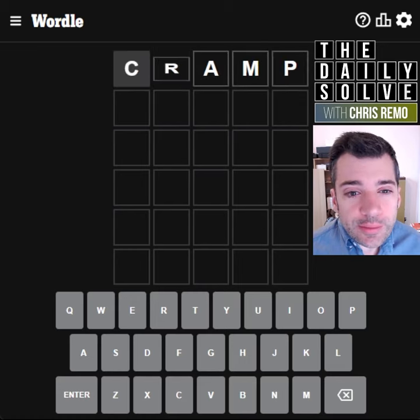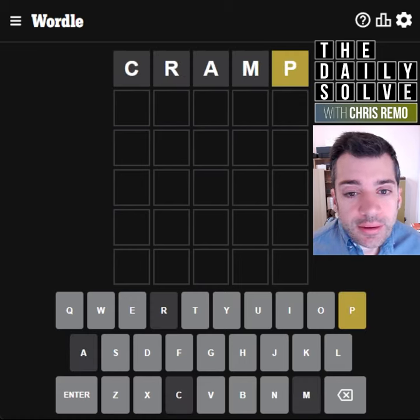Hello, let's solve Wordle. Have I used cramp before? Let's try it. Not much help.